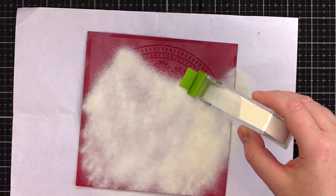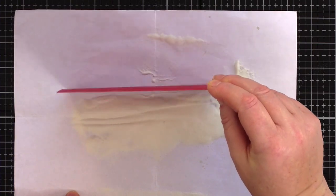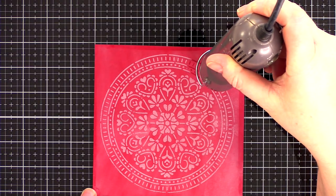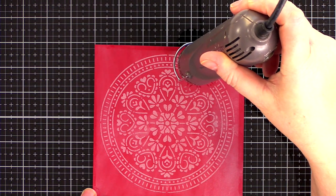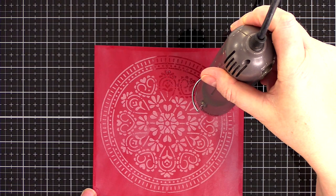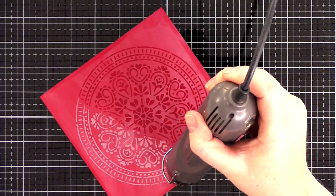Adding clear embossing powder to the design will emphasise this further, and so I sprinkle the card with clear embossing powder and then heat set. Because the clear embossing powder is white initially, I think the effect of heat embossing the powder — turning it from white to clear — is one of the most dramatic ways to demonstrate heat embossing.